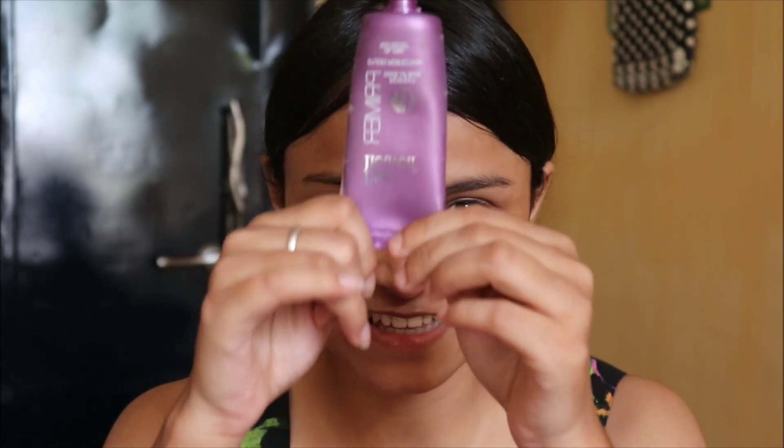Now let's get started. First of all I'll apply primer onto my face — sorry you have been seeing this primer for the past thousand years, but I can't afford a new primer right now. I have used this concealer without a primer and it didn't feel so good, so let's see how it works under a primer.